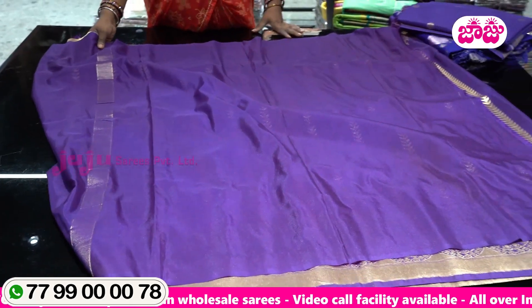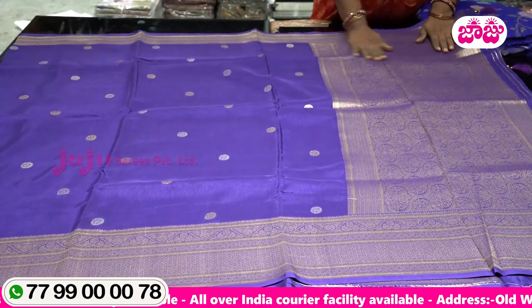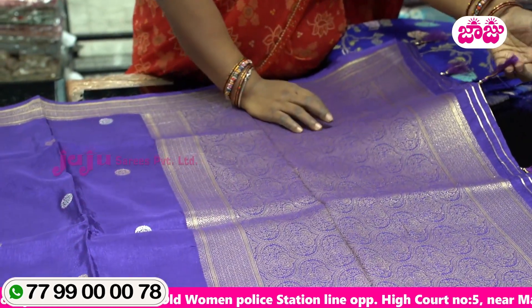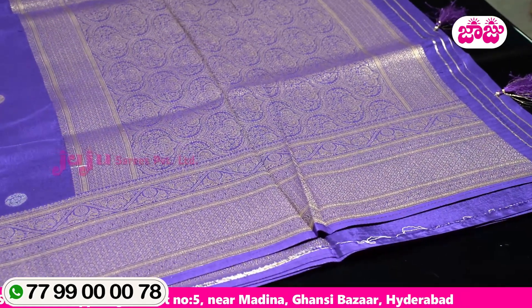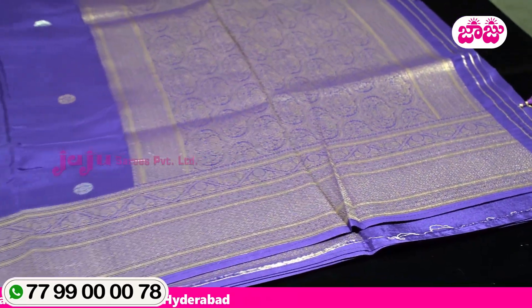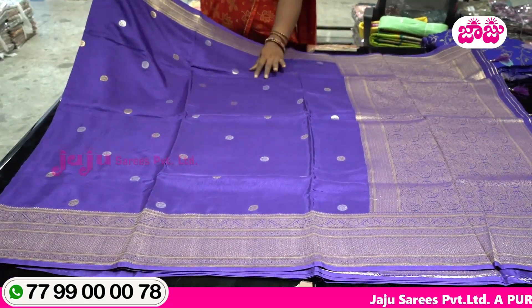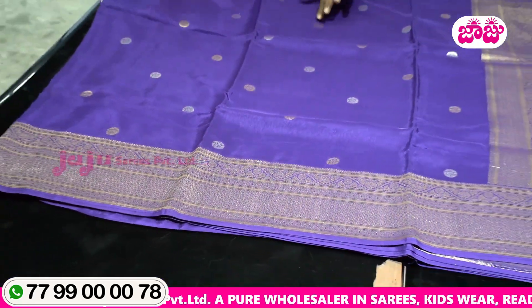The bottom border is plain. This is a striped design or flower design in the left side border. This is a short border. This is silk.